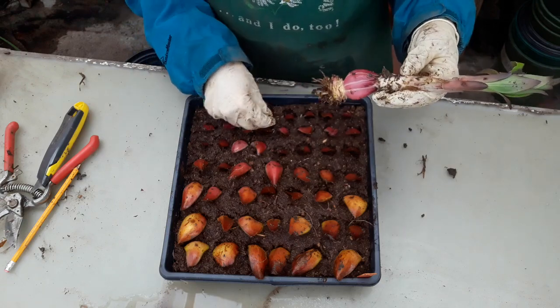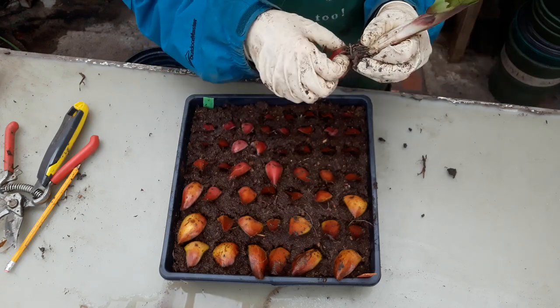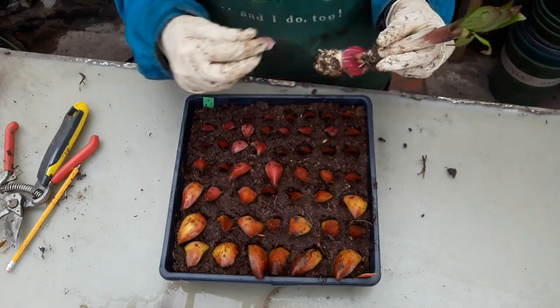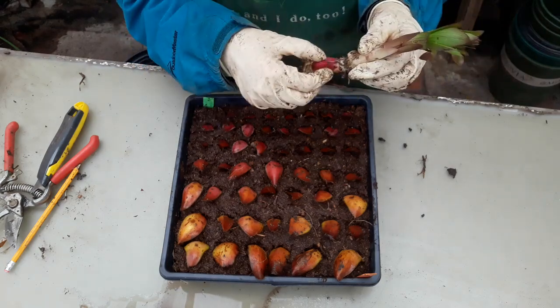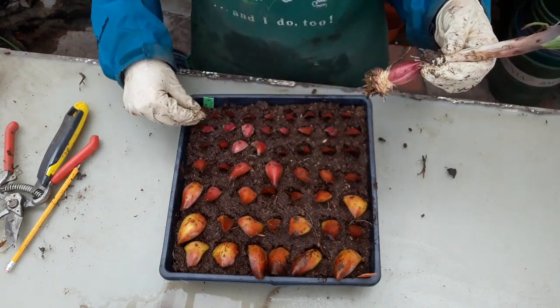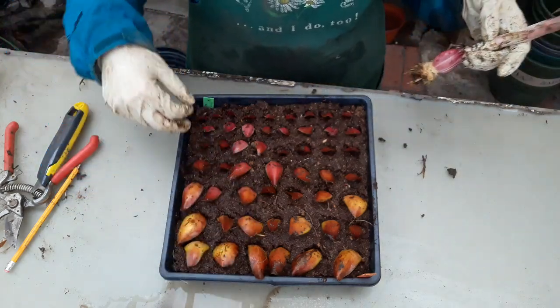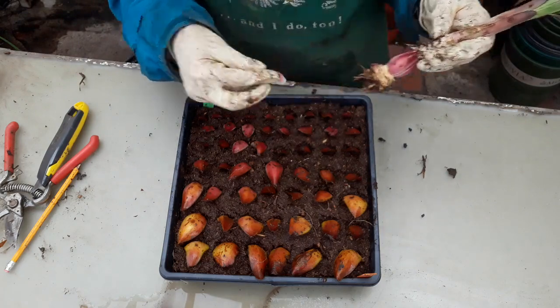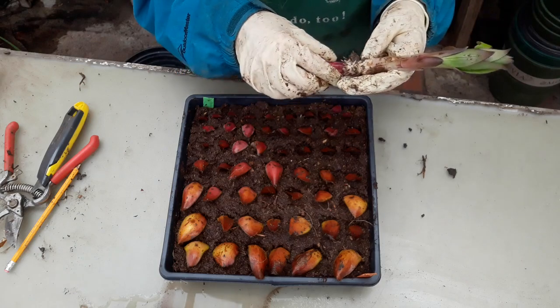We're getting down there, almost to the end. And I'm almost out of room in my flat too, so that's perfect. I've only got a couple more left around this main piece — maybe I can squish them in here. We can squish them in there.